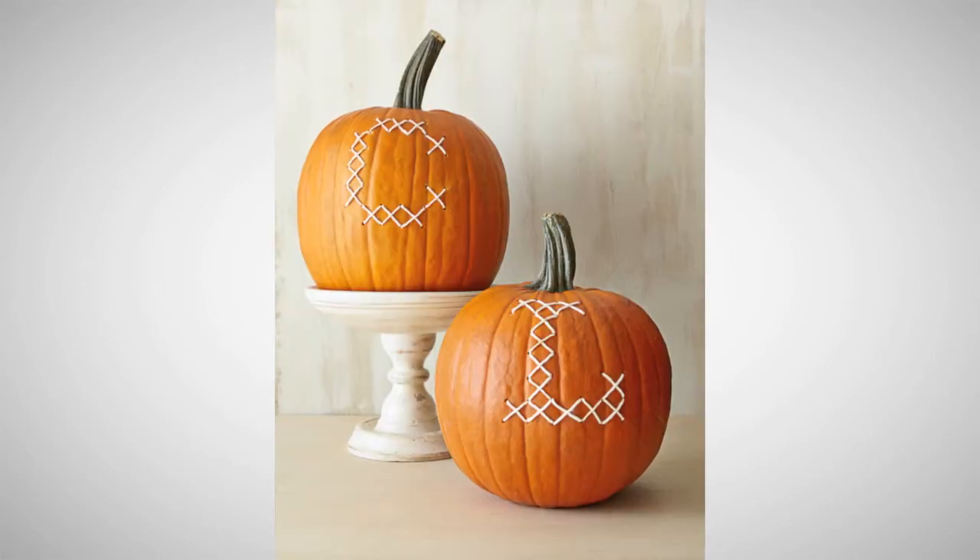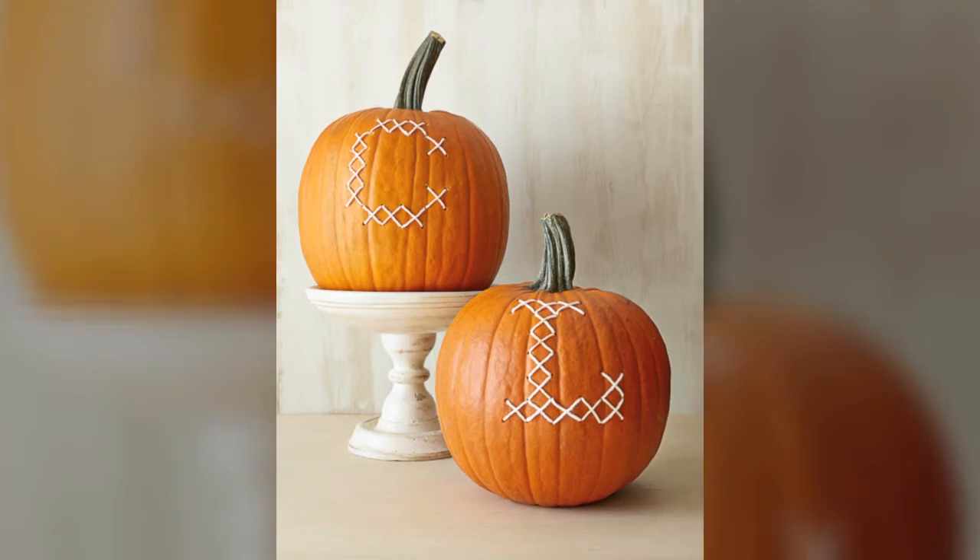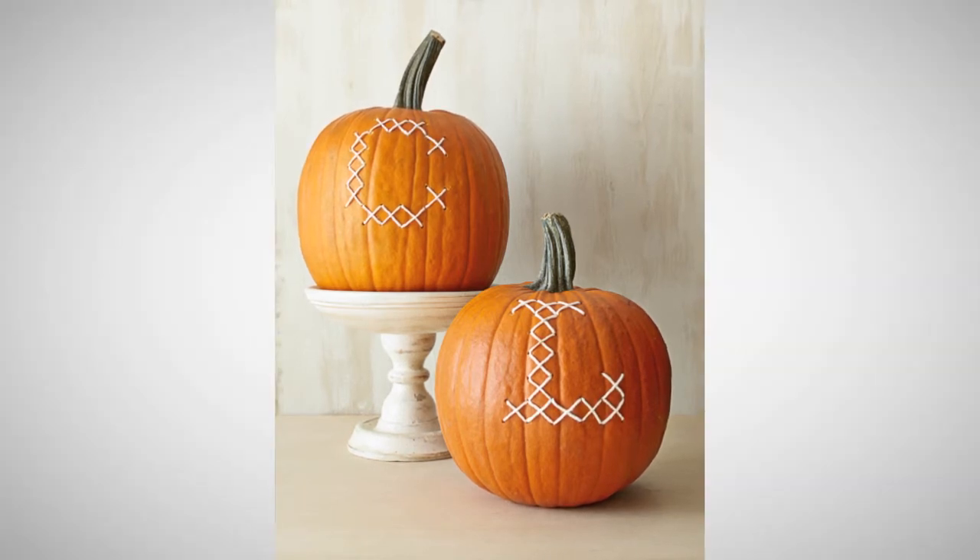Or you can personalize your pumpkin with a cross-stitch monogram using a small drill bit, a large needle, and butcher's twine.